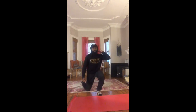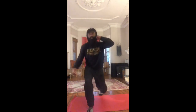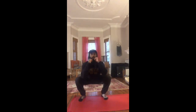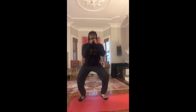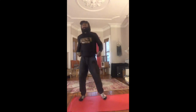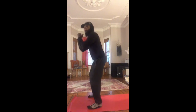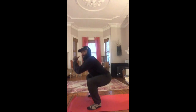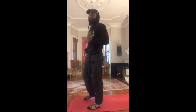Last but not least, we're going to have ten pulse goblet squats. The pulse goblet squat is a squat and a half — or a squat and a quarter. Weight in the goblet position: you'll sit down below parallel, pulse up, back down, and finish. From the side: squat below parallel, stand, back below parallel, back up — for ten reps.